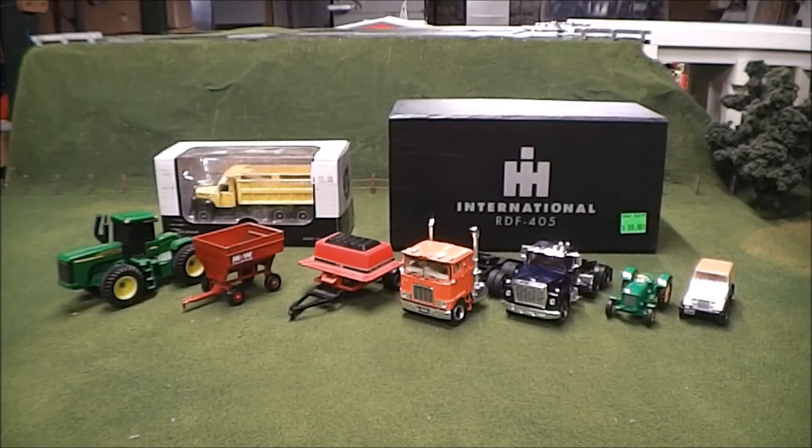Welcome back to another video everyone. Today we're going to be taking a look at my haul from the toy show I attended over the weekend, and got quite a few good things there. Not really anything in particular I was looking for, just things that caught my eye and figured I'd snatch up. So we'll go ahead and take a look at what I got here, and I decided to do this video on one of my display tables because I don't feel like cleaning off my workbench at the moment. Let's take a look.